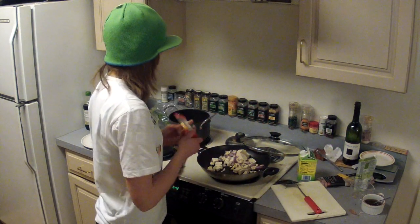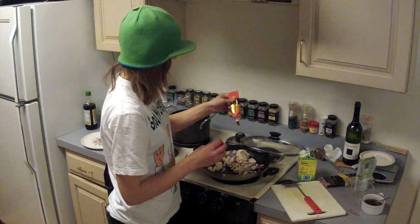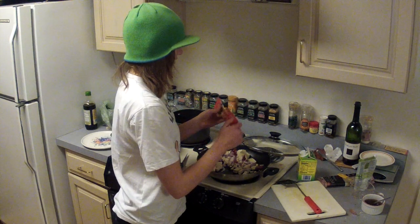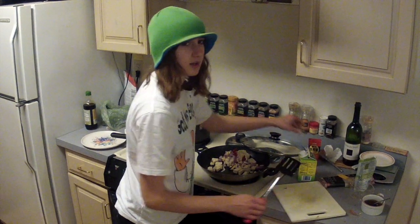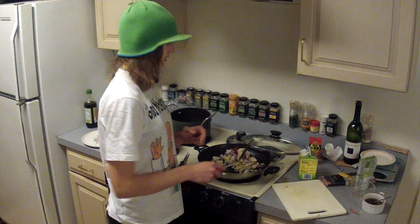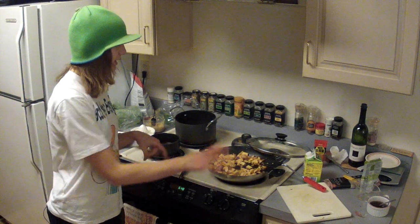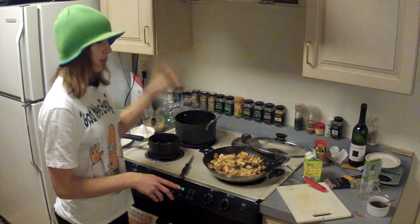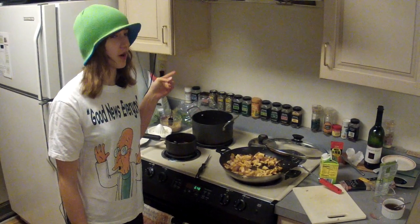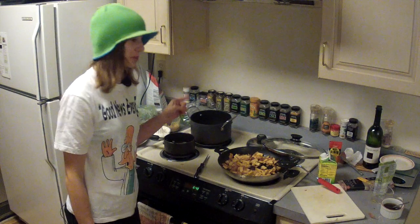Add some chili — as much as you want, I'm not going to tell you how much. We're not making it too hot, so just add a little and you can always add more later. Let it cook for a few minutes. While you're waiting, get some water boiling so you can cook your noodles — you can't do it in cold water.